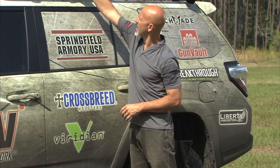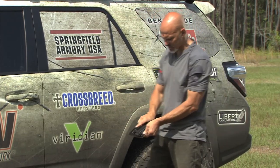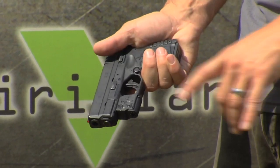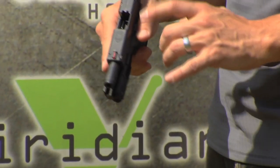Let's take a look at one of the compact lasers, one of their reactor lasers, mounted on a subcompact 9mm XDS. This is a single stack gun — this is the type of gun that I carry. I carry the four inch model. This one is already staged with that ECR green laser.